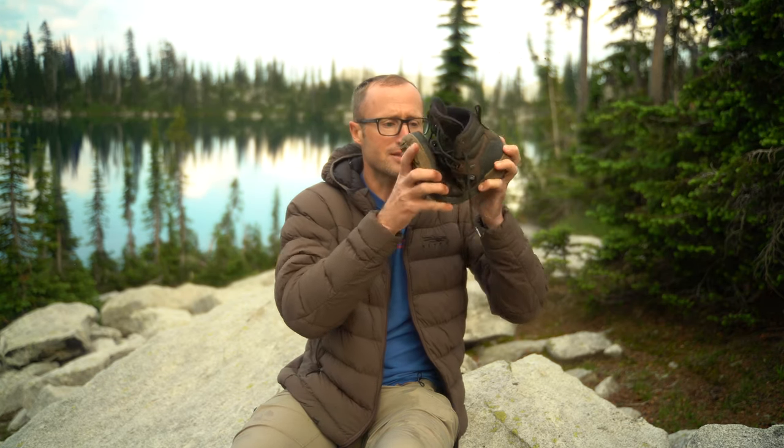Then of course, pretty aggressive lugs — I want to say they're like four millimeter lugs. So if you're trekking through snow or mud, they do a pretty good job. And all the while, still pretty minimalist as far as not being super rigid — it's not like you have a two-by-four on your foot. And in addition to that, being minimalist, you have that wide toe box, which is nice.